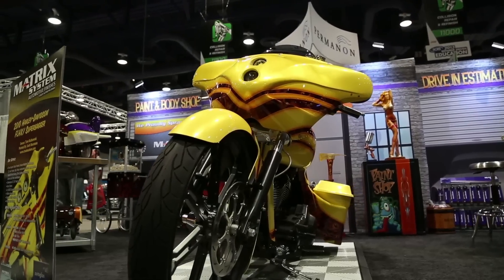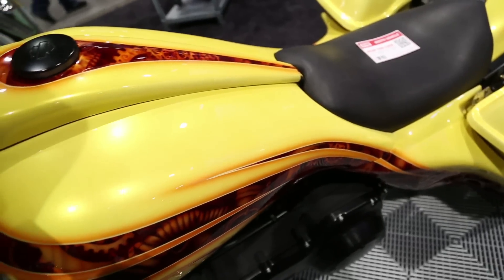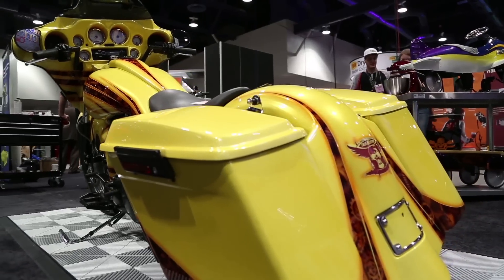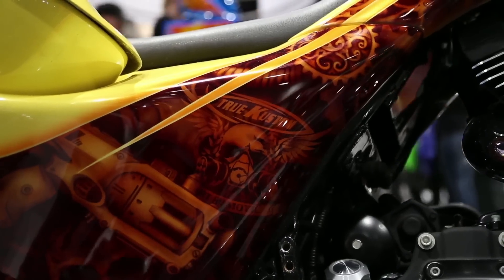I have a bike that I built over in the Matrix Systems booth. We call it the Super Bagger. It's a bike that a past customer brought to me and said, 'Josh, I love your work. All I want is yellow, but make it cool. Here's my budget.' So I got to go off on it. It became kind of a platform for some of the custom parts I manufacture — saddlebags, side panels, and tank covers — and also a great platform for me to show my art and my paint. We built it in 2010, 2011.